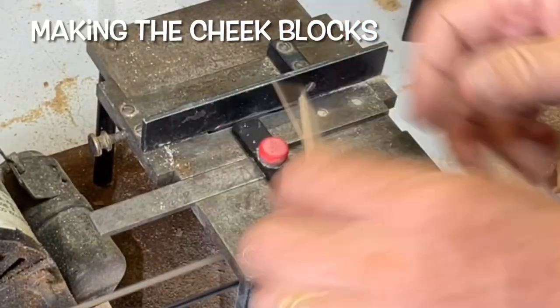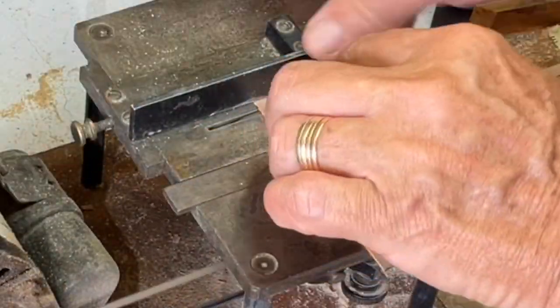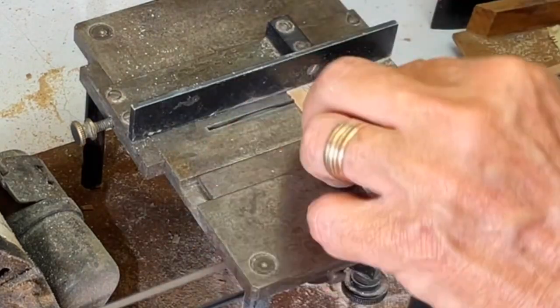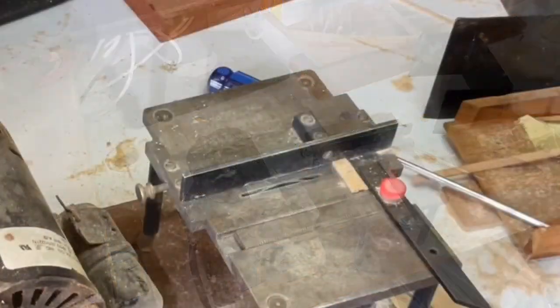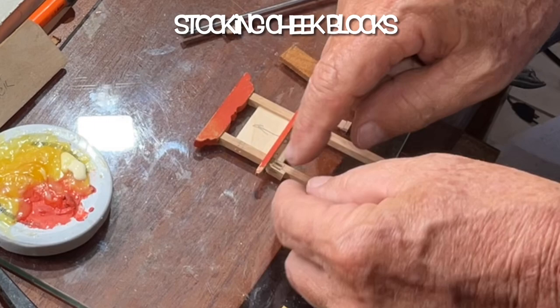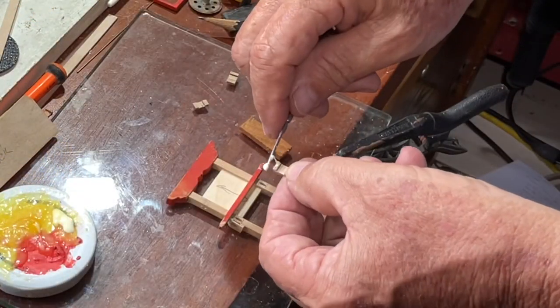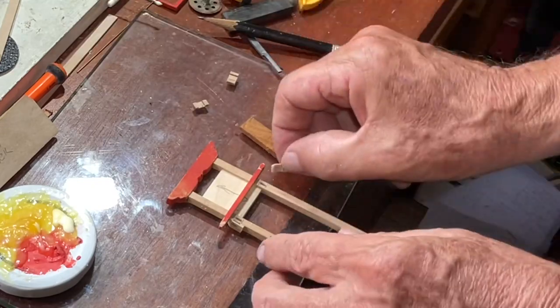The cheek blocks — I keep getting better and better at making these blocks. This is a bulk piece; I actually made three, so I have a spare one. The more you make up these pieces, the better you get at it and the higher the quality. So the truth is, there's nothing wrong with correcting these mistakes, because the skill level just keeps getting better and better.